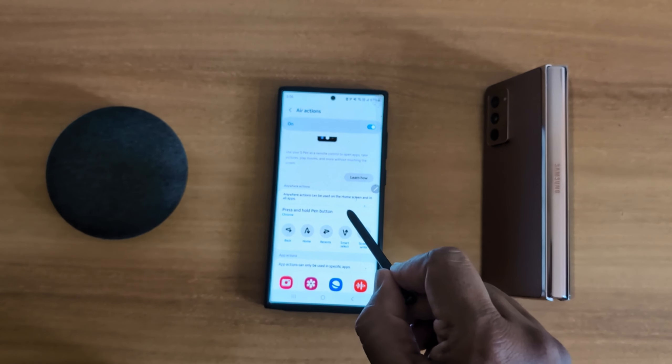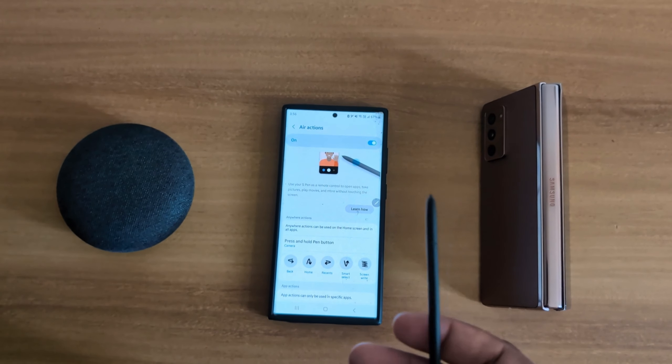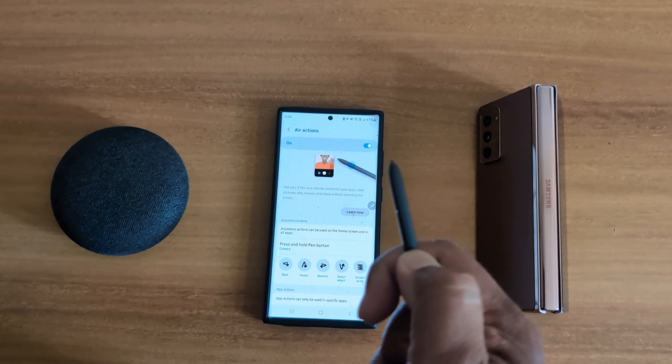How to use the S Pen as a camera remote on Samsung Galaxy S23 Ultra. First, remove the S Pen from the bottom. Now swipe down the notification panel from the top and tap the settings gear icon.